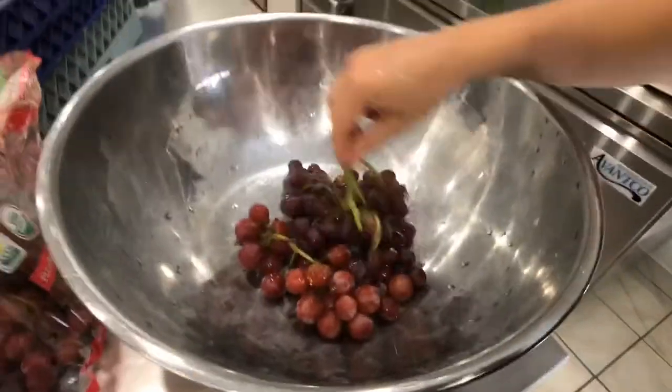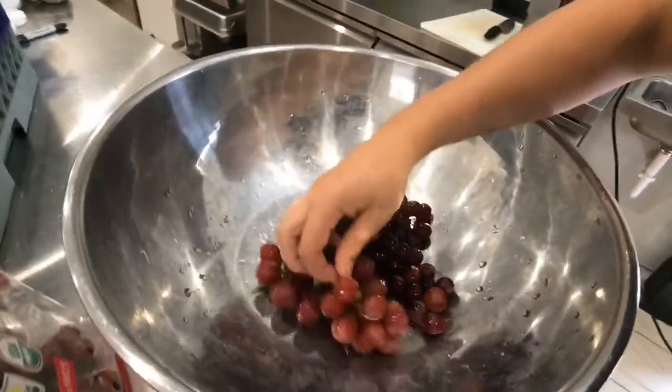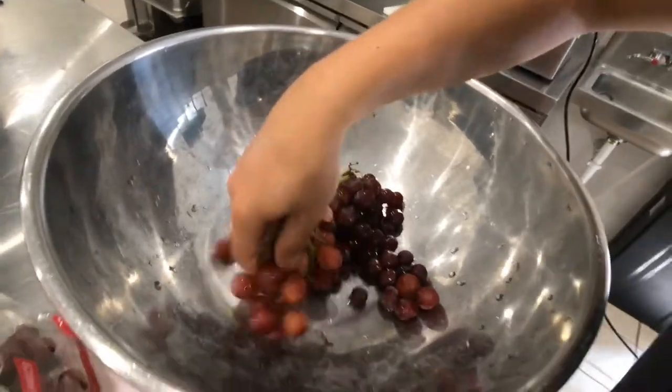Last week I had some really dark deep purple grapes. It looked like I was juicing beets almost. It was crazy how purple they were.